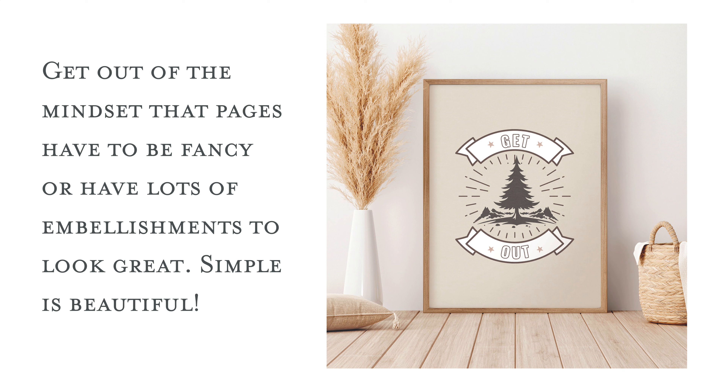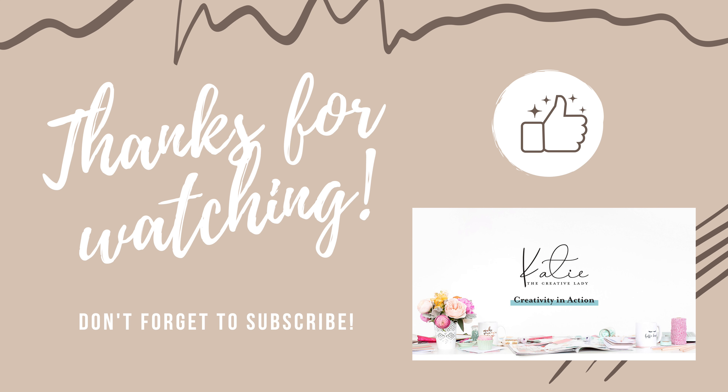Remind yourself to get out of that mindset that pages have to be fancy or have lots of embellishments to look great. Simple is beautiful, and it's a really fun style to try. I hope you give that a try and enjoyed this tutorial. If you liked it, please give me a thumbs up and subscribe to my channel — that really helps me out on YouTube. Thanks so much.